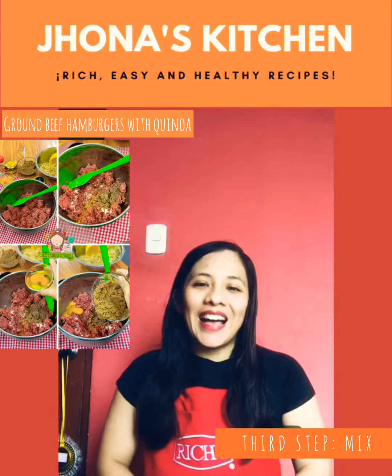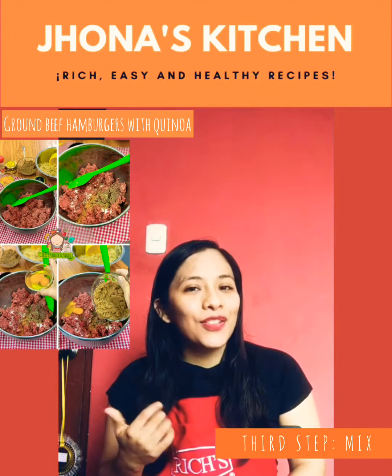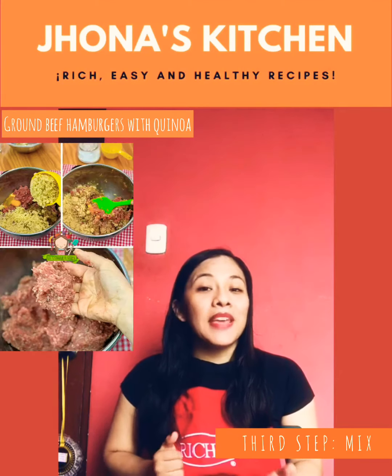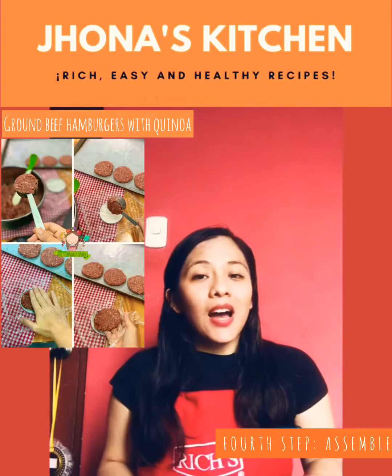In a large bowl, add the ground beef, oregano, eggs, onions and quinoa. Mix well until all the ingredients are combined.